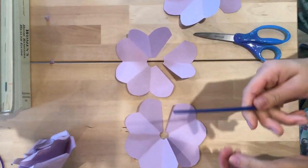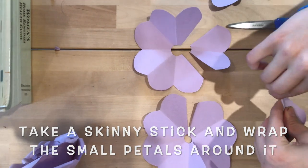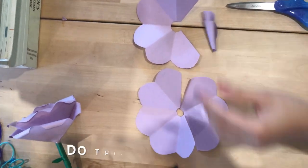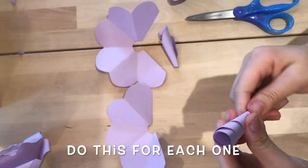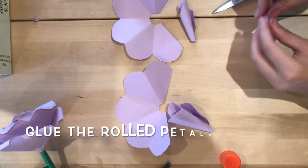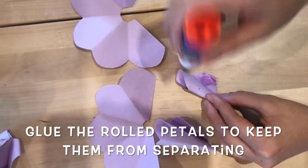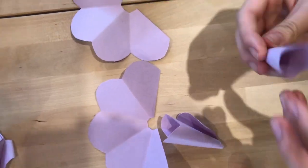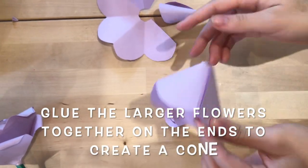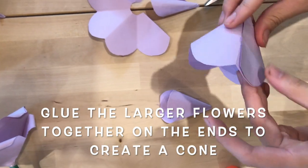After you do that, you take a small thing and wrap up the petals inside of it. Do it three times for the three ones that you have. After that, you take glue and glue a piece of them so that they would stay in place and not come loose. Then you glue the petals on top, one on top of the other, to put them together.